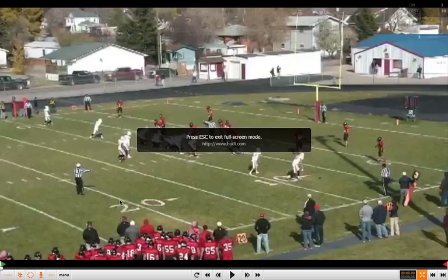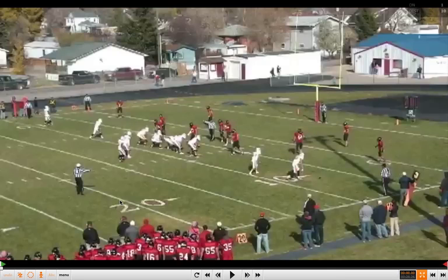Coaches, this is Mike Kuchar from www.xandolabs.com. Our thanks goes out to Coach Chris Fisk, the offensive line coach at Southern Oregon University, for putting together some of his clips on his inside zone run game. Coach did a tremendous job this week putting together his clinic report on how he runs the inside zone.